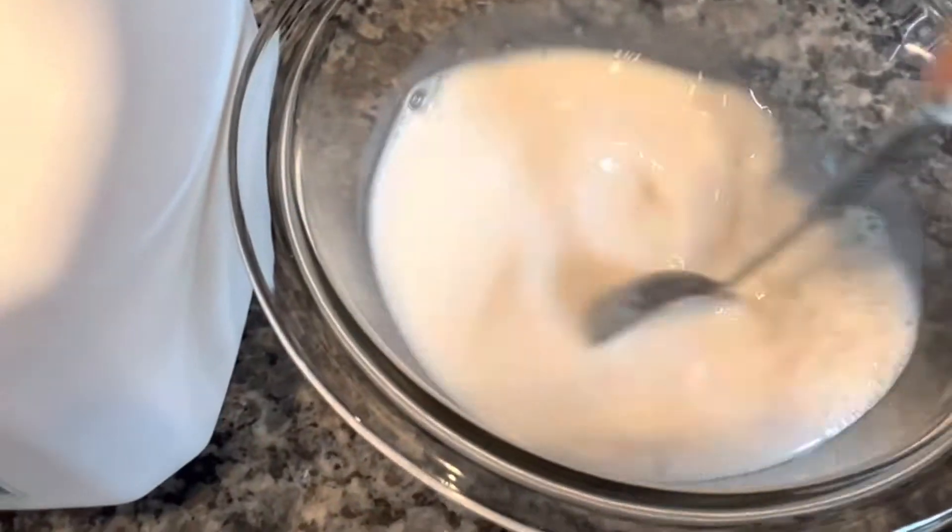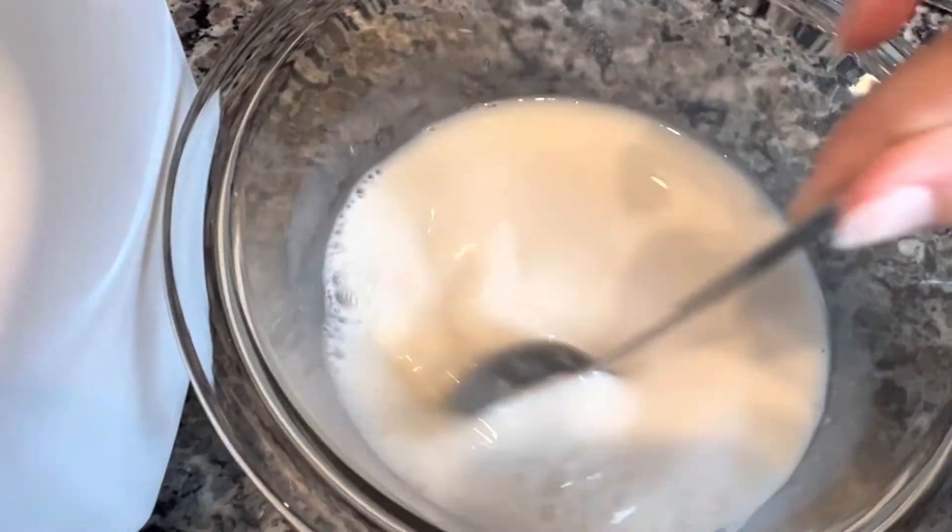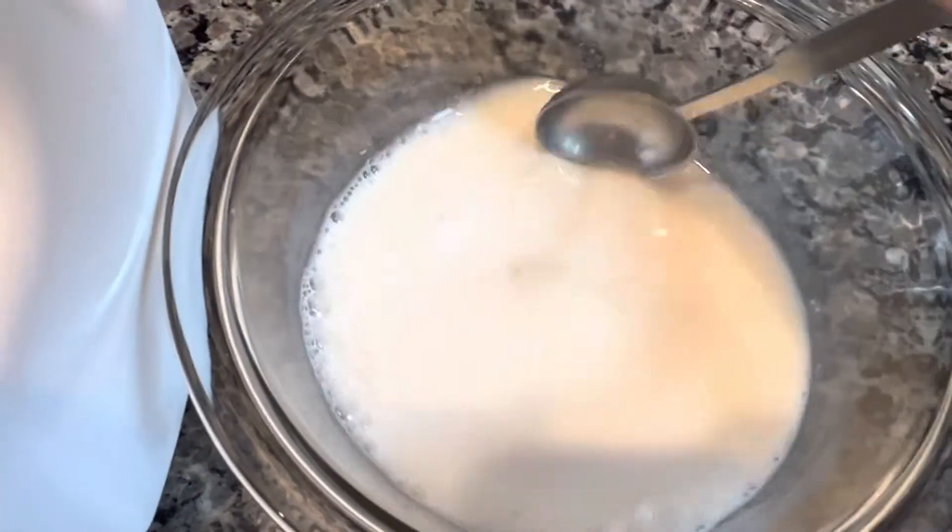Okay, we're going to mix to combine, and while this is doing its thing we are going to put together the dry ingredients.